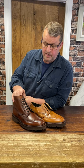Both of these, by the way, are hand painted. Loke have got this hand painting and polishing thing absolutely bang on at the minute — the colors and the finishing are spot on. Thank you, Loke Shoemakers.